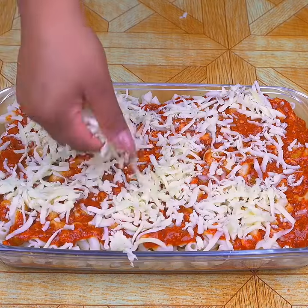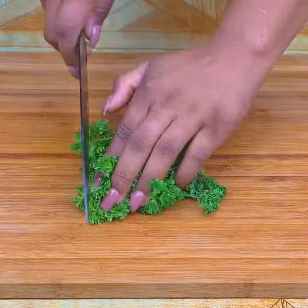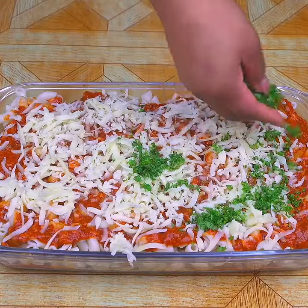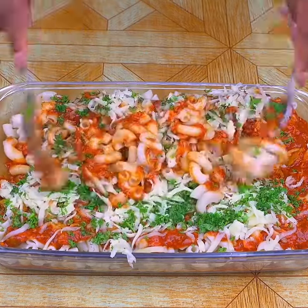I will spread the grated cheese over the pasta. Now I will add some parsley to give color and flavor to our recipe. I will add all the cut parsley and begin to mix very well.